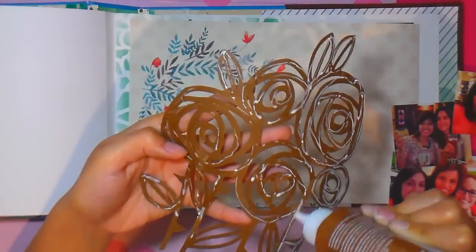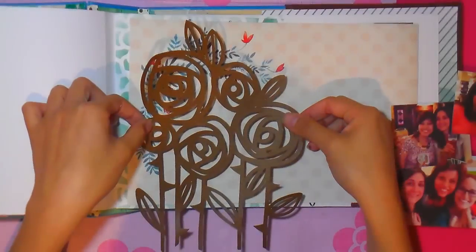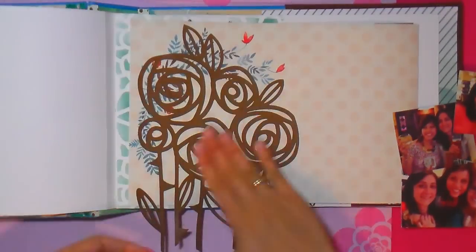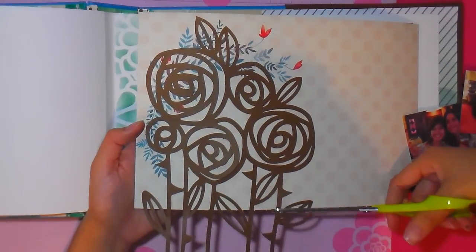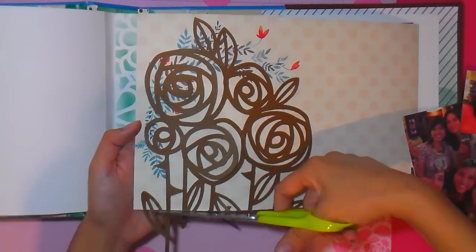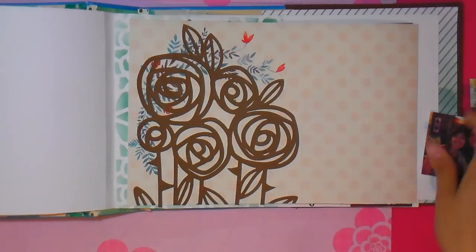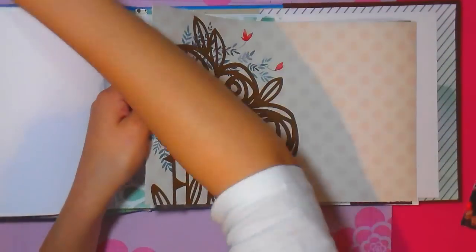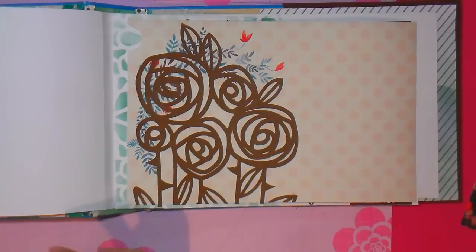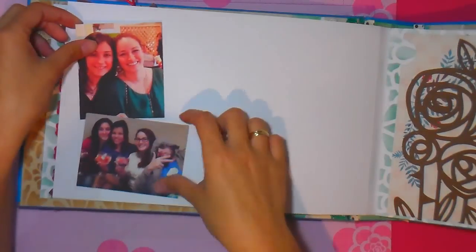Para terminar vamos a aplicar un recortable en una de las esquinas y en la parte externa voy a agregar fotos. Aquí les voy a mostrar la otra alternativa que pueden usar en lugar de la cinta doble cara: el Foam, Foami o Goma Eva. Voy a usar trozos de Foam del color que quieran; yo en este caso voy a usar color marrón.